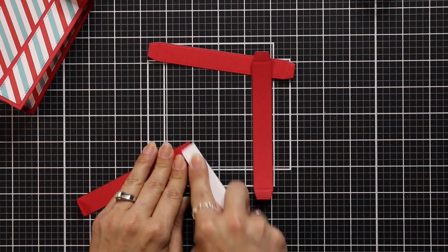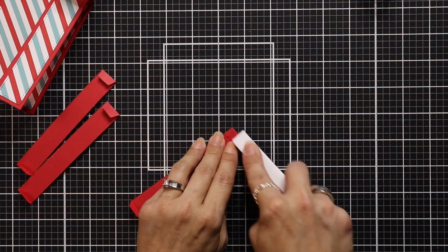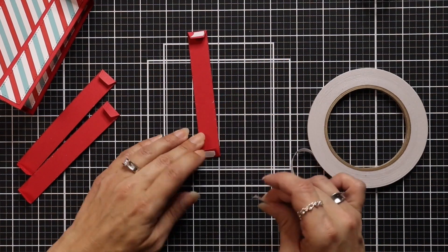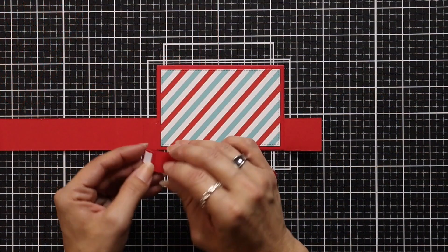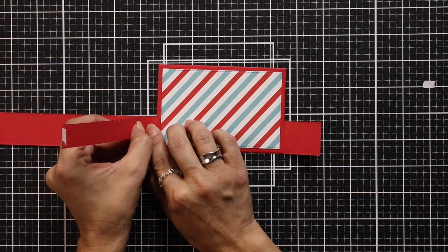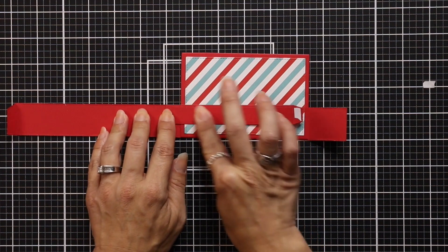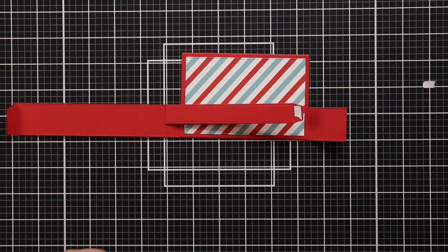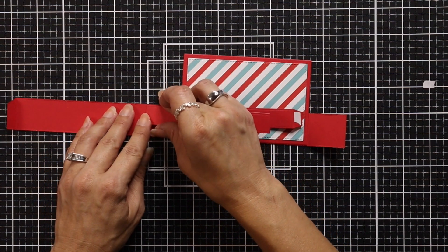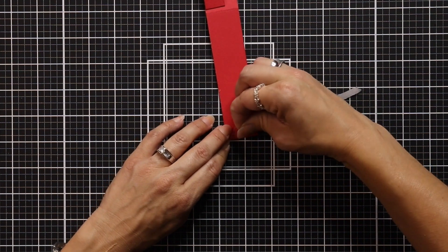There are also smaller strips in the die set that go inside the box card. I die cut three but technically only used two — there really isn't a lot of room. These also have scored lines that I fold and reinforce with a bone folder, then line each tab with double-sided tape. I insert these into the center of the box — removing the backing on just one side of the tab, lining that up with the top of the box, and pushing it down. Then I do the same for the second strip, giving a little space between it and the back tab.